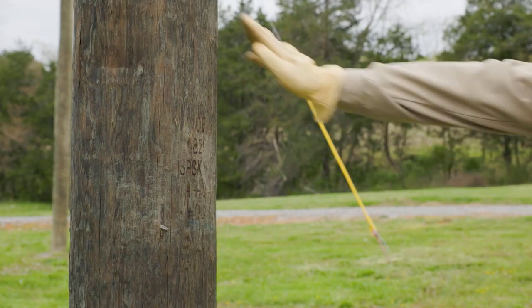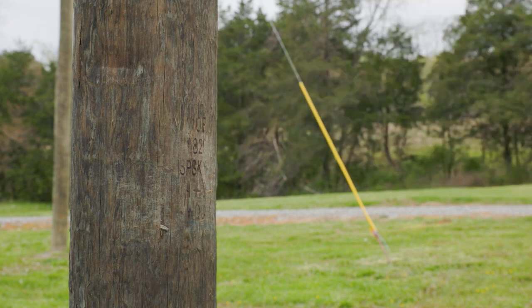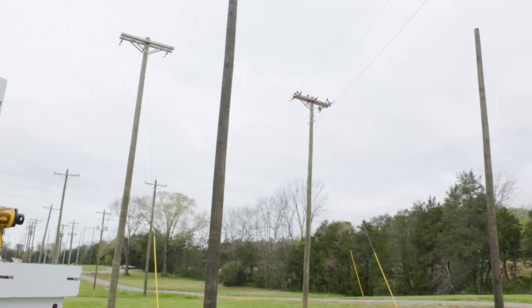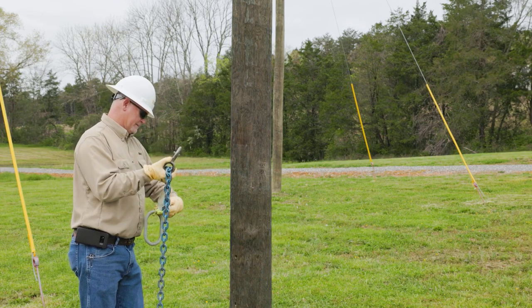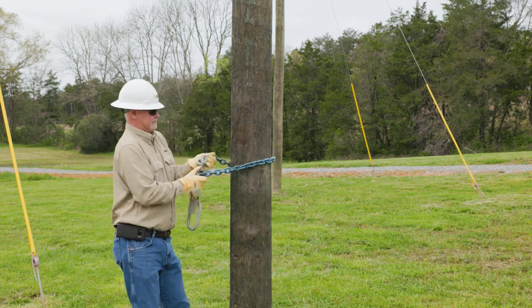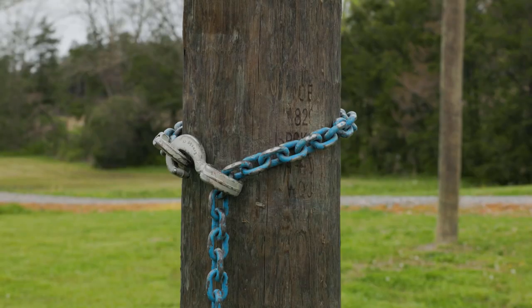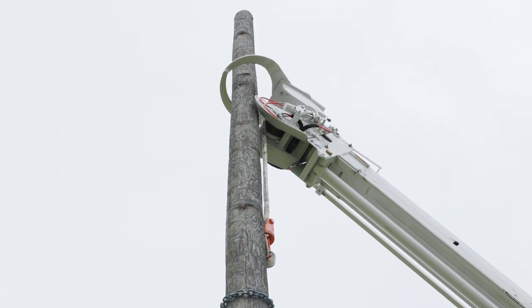When removing a pole, first estimate the weight of the pole and verify it will not exceed the load capacity of the unit or rigging. Check for overhead electrical hazards or obstructions that could contact the pole, rigging, or the boom during pole removal. Position a sling on the pole high enough to ensure the butt of the pole will be heavier than the top once the pole is clear of the hole. The sling position should allow enough winch line to keep the line snug without two-blocking at the boom tip as the pole is lifted. There should also be enough pole above the sling point to remain within the pole guides.